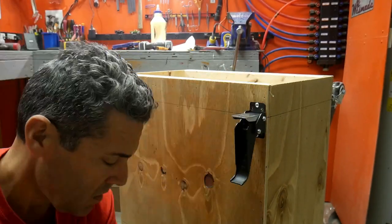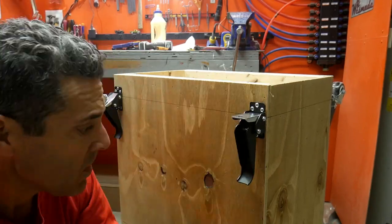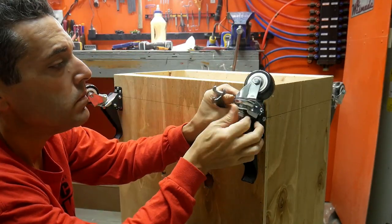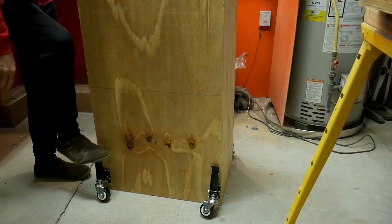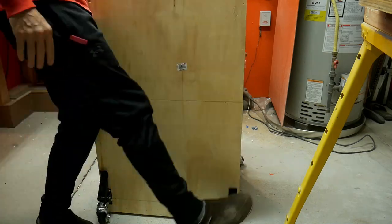Now I'm putting on these pop-up casters. What these do is allow you to push down with your feet to pop the unit up and wheel it around. When you get it to where you want, you pop them down and it just sits flat on the base.